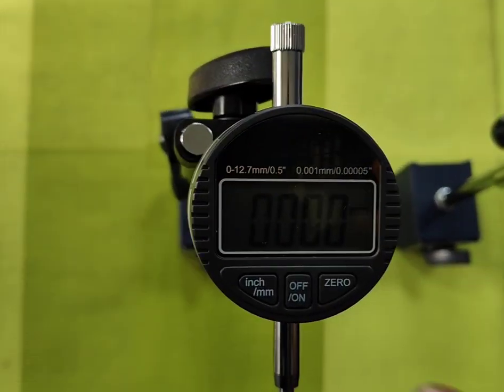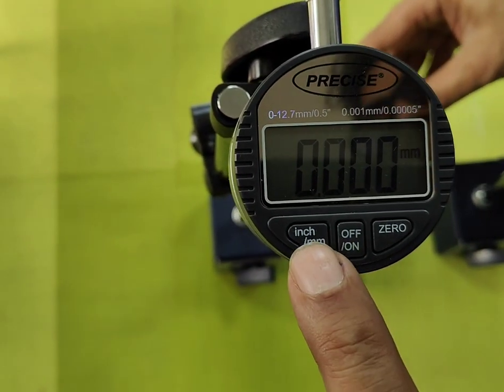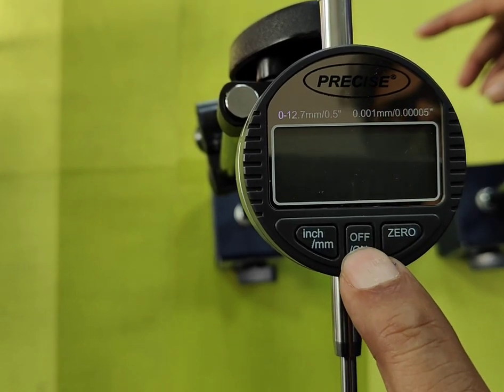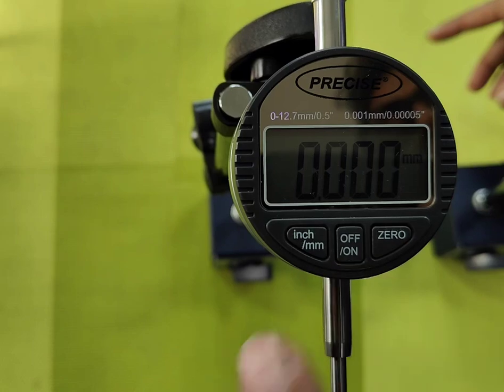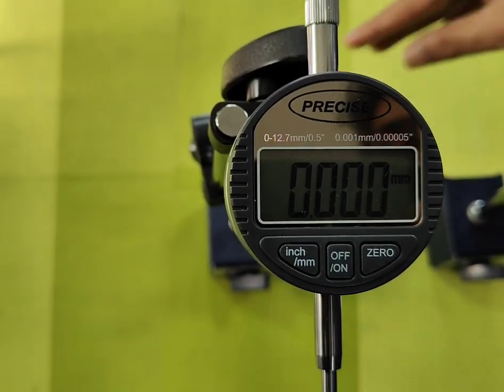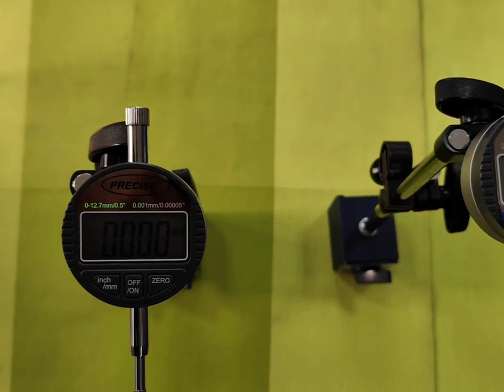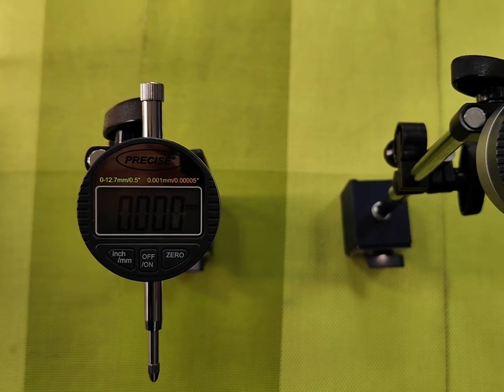The same features are present with the 1-micron least count model. We will show you inch and mm switching again. This is inches, this is mm, and you can zero it to 0.00. Both Digimatic Indicators — 0.01 mm and 0.001 mm — have a range starting from 0.